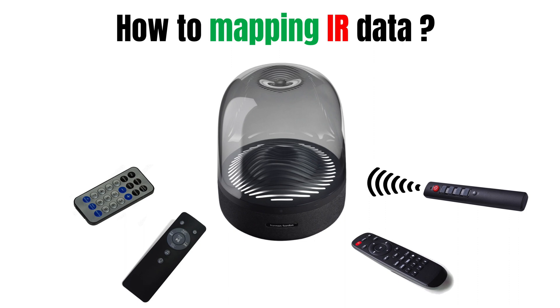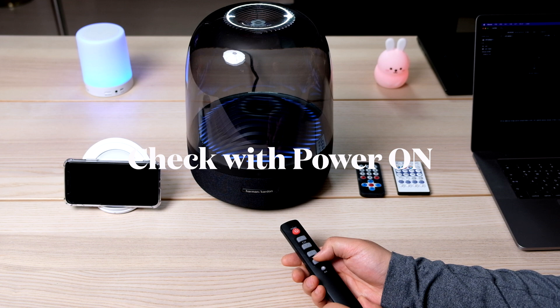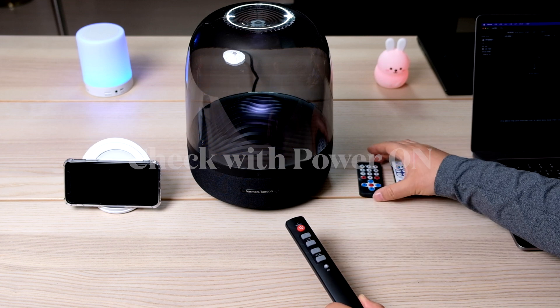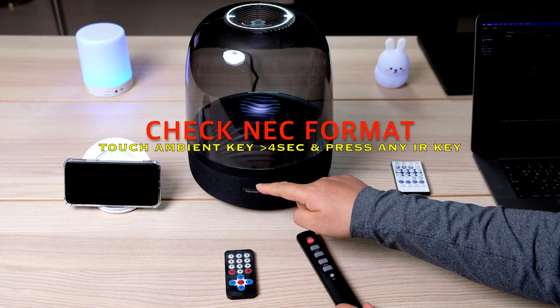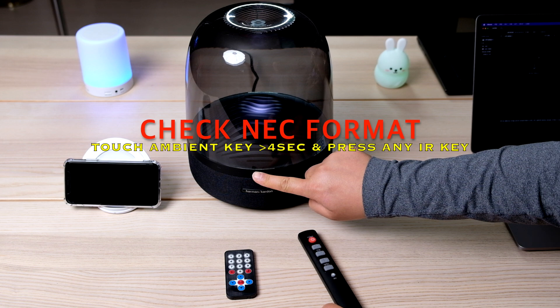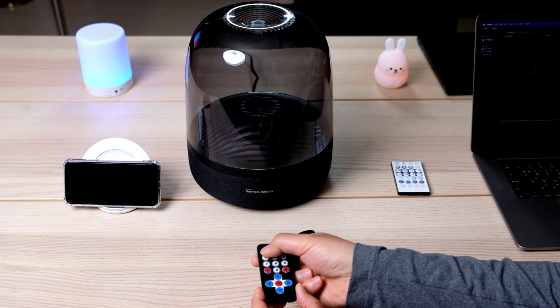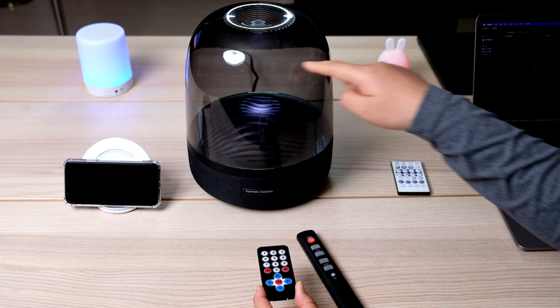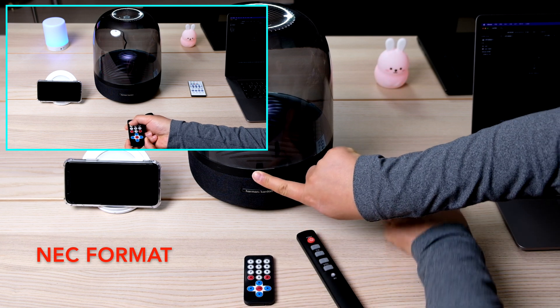NEC 포맷을 지원하는 리모컨은 모두 맵핑시킬 수 있습니다. 먼저 가지고 있는 적외선 리모컨이 NEC 포맷을 지원하는지 알아보도록 하겠습니다. ORA Studio 3 전면의 Ambient Touch Switch를 4초 이상 길게 터치하면 Scan Mode로 진입하고, 원을 그리면서 LED Show가 시작됩니다. 이때 리모컨 키를 눌렀을 때 모든 LED가 적색으로 발광 후 꺼지면 NEC 포맷입니다.